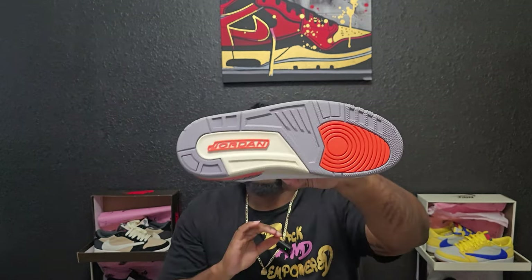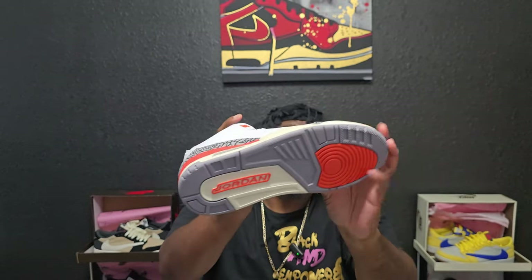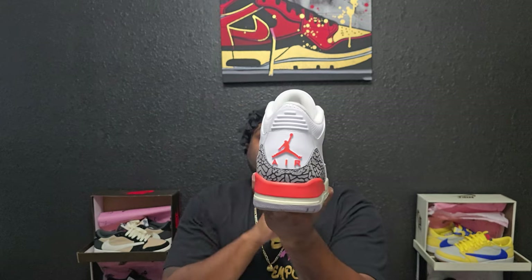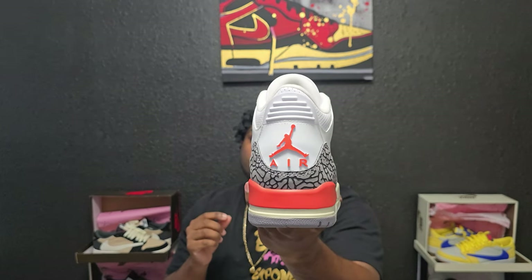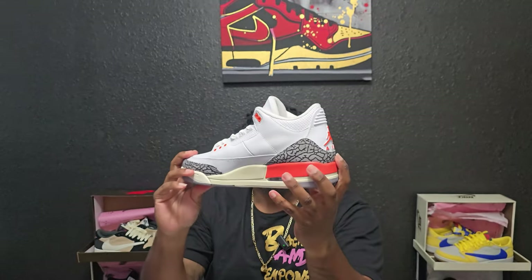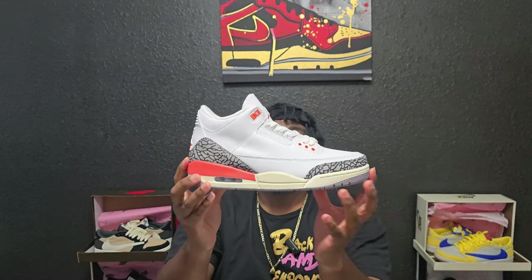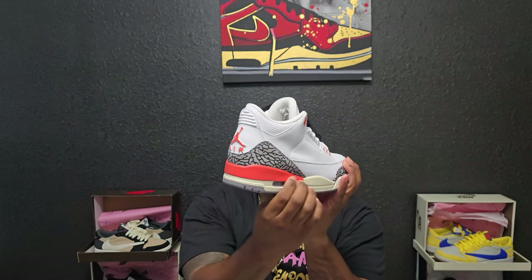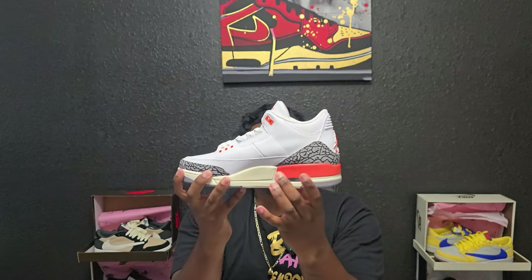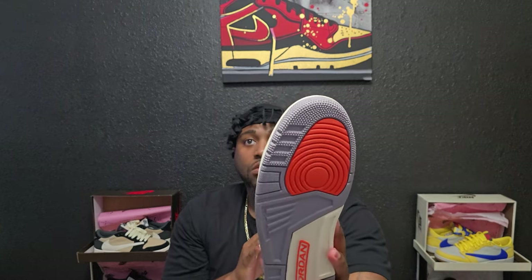Starting at the bottom, you got that Jordan and that Georgia Peach, and you got a forefoot that has Georgia Peach also. Moving around to the back, you got the red, the Jordan, Air, and that Georgia Peach. You can see that elephant print around the back that stops halfway to the middle, and you got a Georgia Peach midsole that curves around the back, then it goes right into that teal colorway.